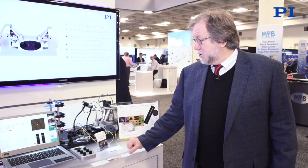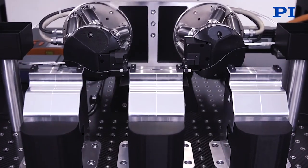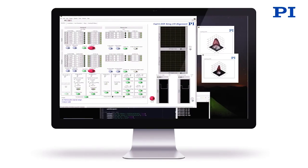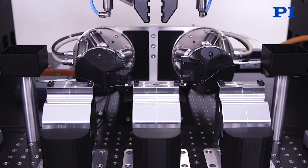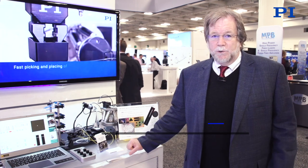For more information about these positioning technologies and their importance for research, development, and manufacturing of silicon photonics devices, quantum computing devices, and anything of the sort, your best first place for information is to contact your local PI applications engineer and sales specialist. We have offices all over the world and we're deeply embedded in these applications from the research to the manufacturing arenas.